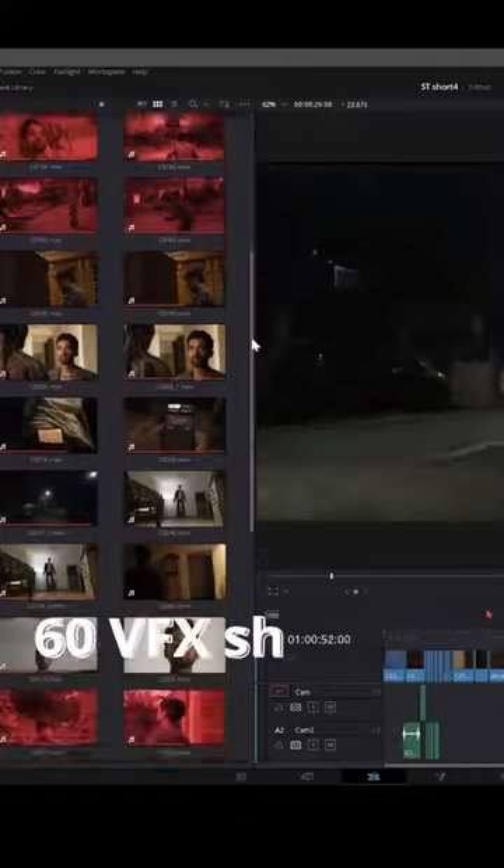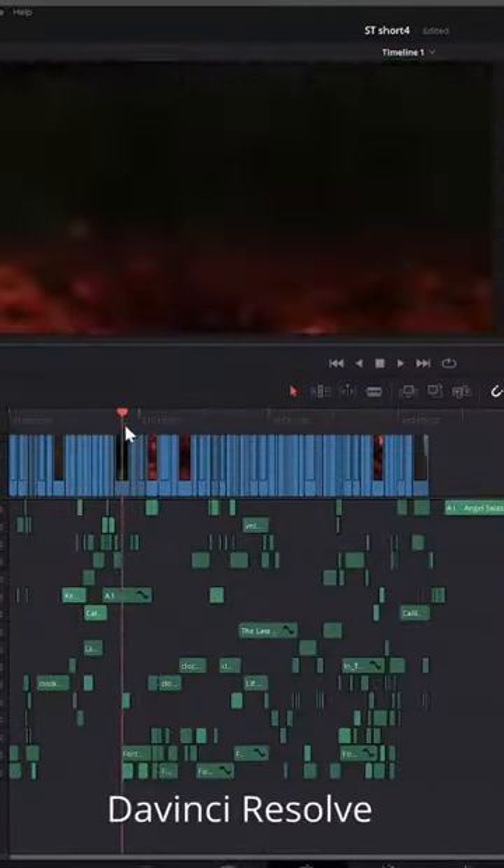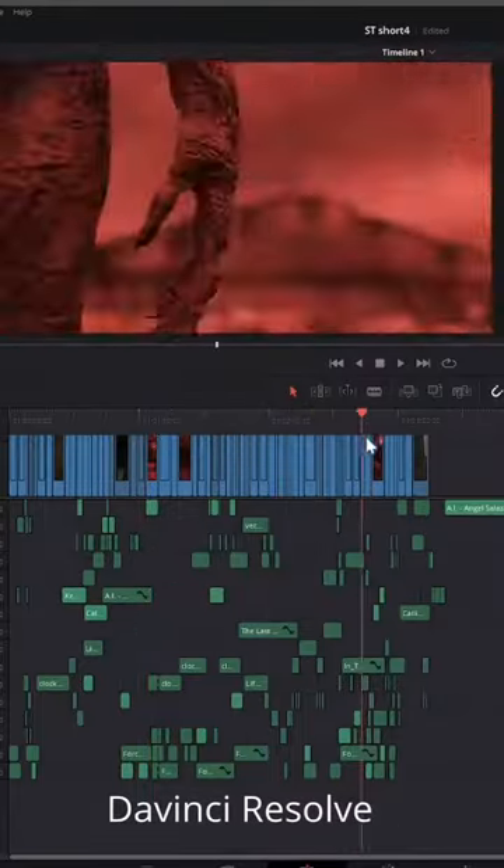In total we had about 60 VFX shots, so I spent the next few weeks working on the VFX, put all of the shots together in the edit, did the sound design, and the short film was done.